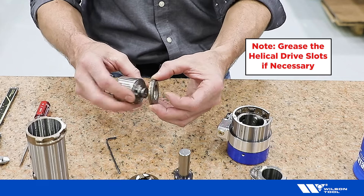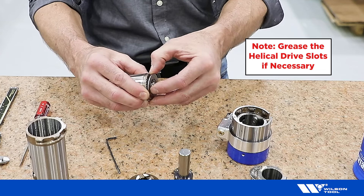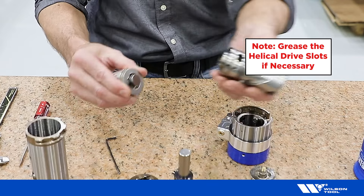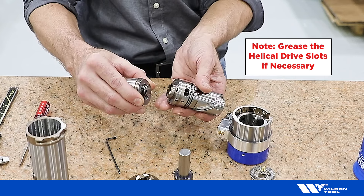Replace the washer stack in the correct order: thin washer, thrust bearing, thick washer. Ensure the screw is still backed out and the o-rings are oiled.